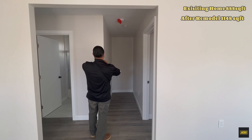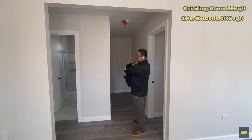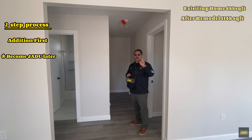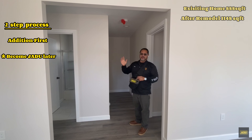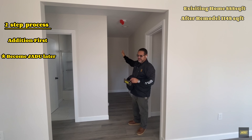We're planning to do an addition with two masters, but one of those masters will become the JDU after. We call that the two-step process where we do the addition first, close that permit, and then come back and open a new permit for the JDU.